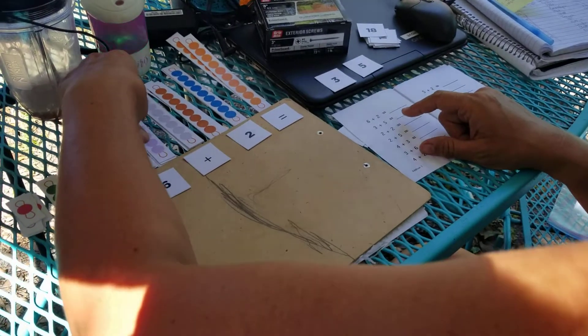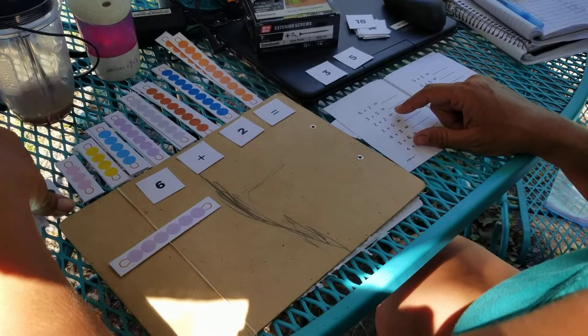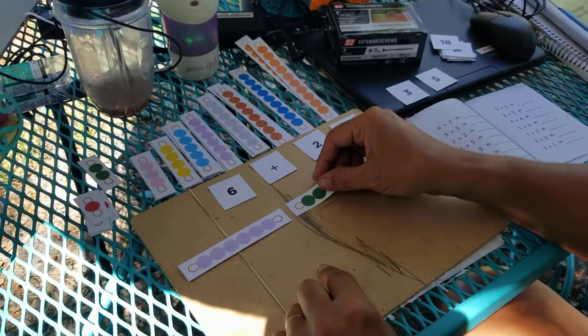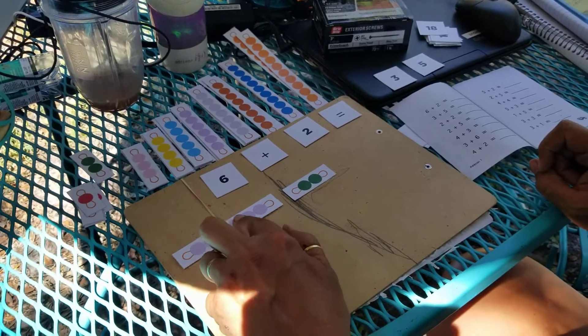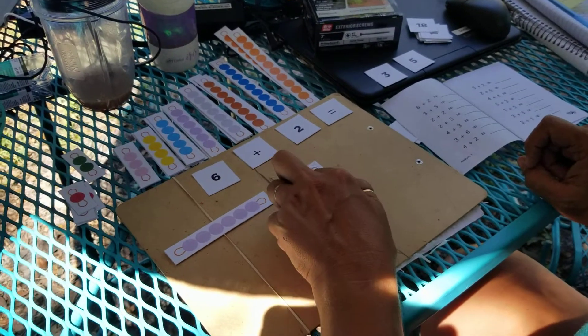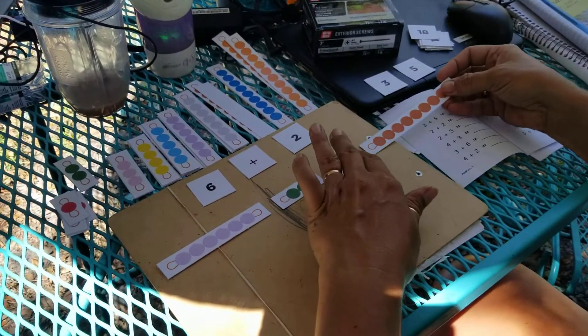The first number we have is the 6, and we're going to add it to the 2, and then we count. 1, 2, 3, 4, 5, 6, 7, 8. 6 plus 2 equals 8.